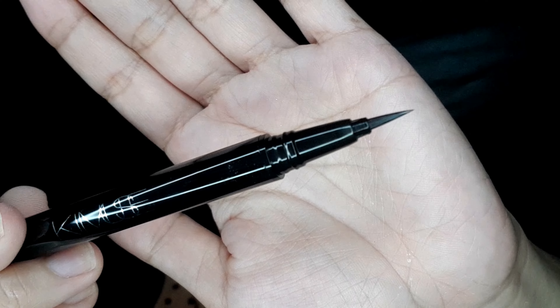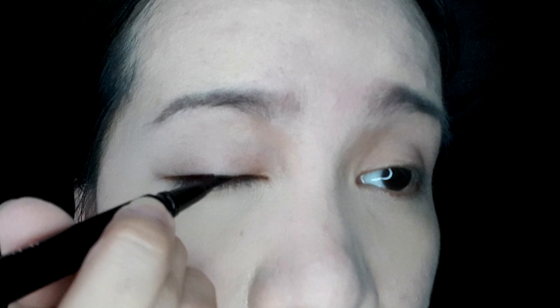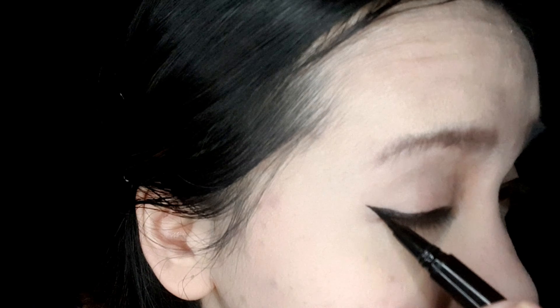So I'm gonna open this one. I'm gonna rip off the plastic seal — and here it is. This is the first try of the Kimuse eyeliner on this area — the lid.